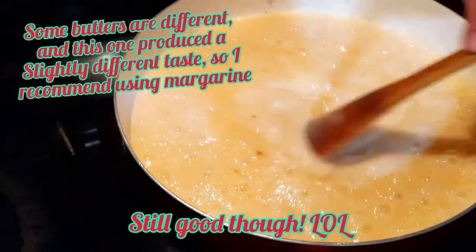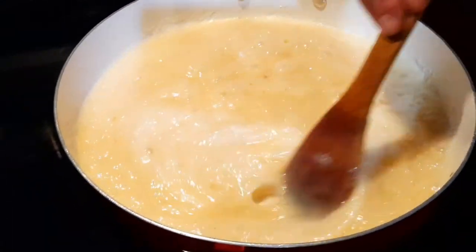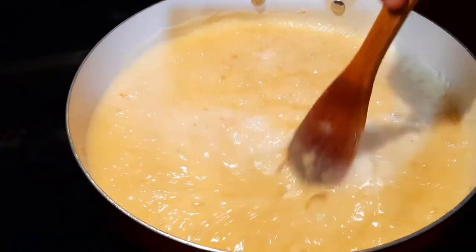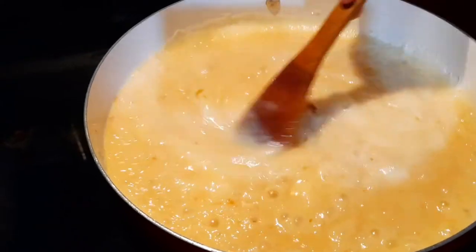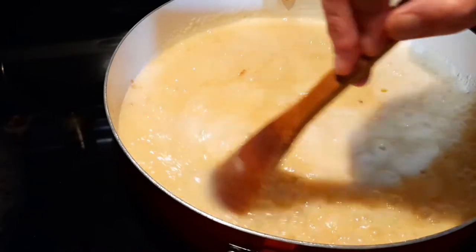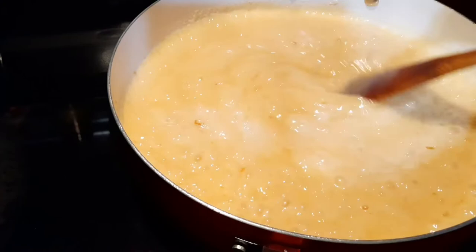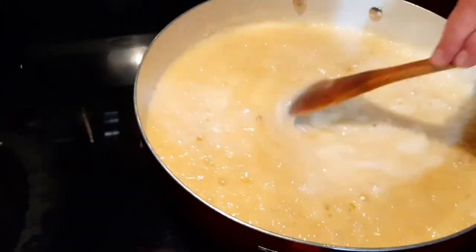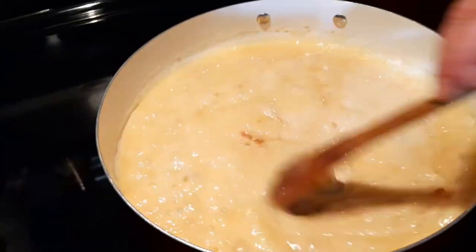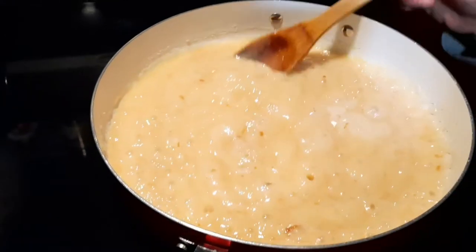We're about two minutes in with three minutes left to go. Keep stirring — you don't want anything sticking to the bottom. If you see little brown specks come up, that's okay — that's normal, that's just the caramelization happening with this fudge. Don't be alarmed by that.